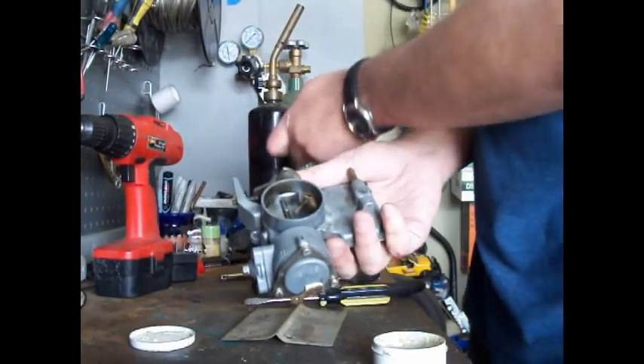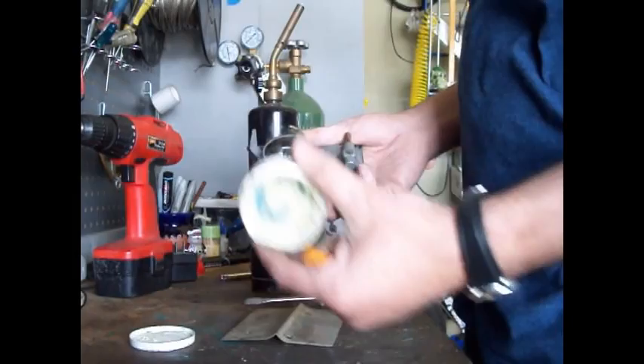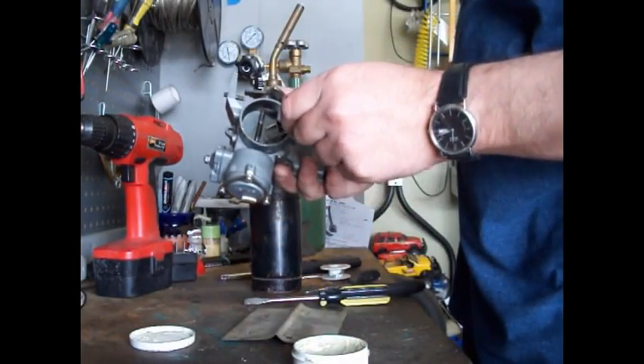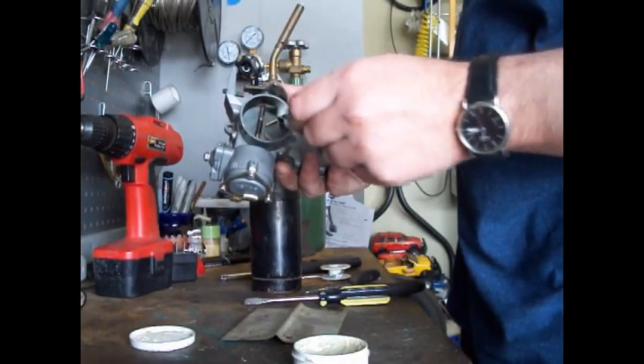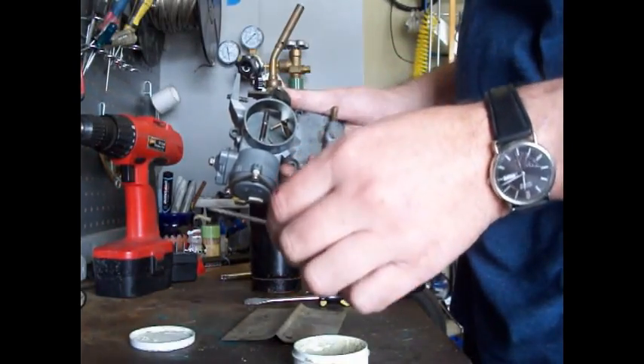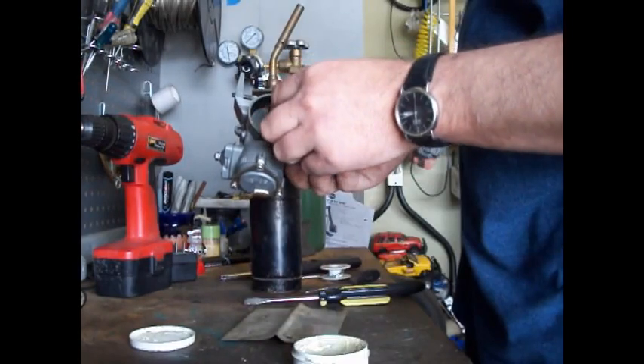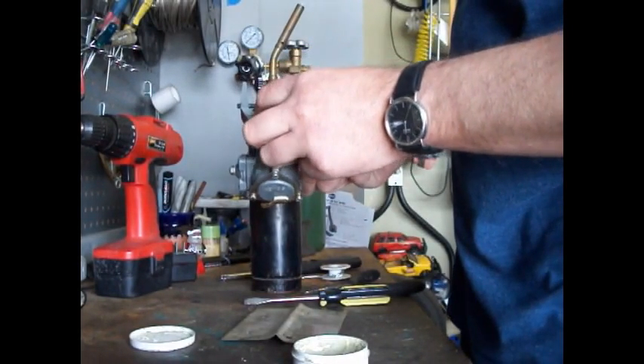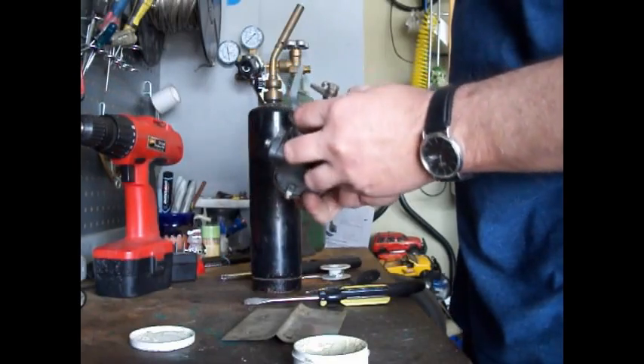We're going to use some flux and solder both of these two jets shut. I'll give you the jet sizes after we're done so you get a pretty good idea of what you're going to need.